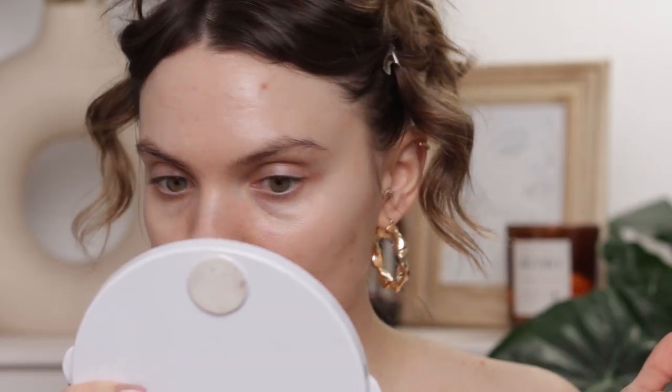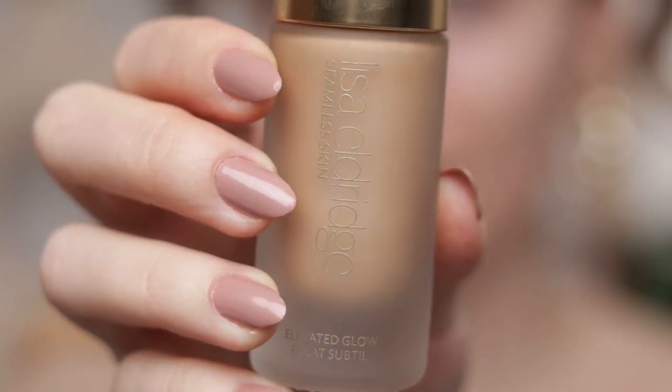Let me just very quickly get the hair out of the way — I hope I don't look too ridiculous. This pimple wasn't so angry when I got up this morning; throughout the day it just got angrier and angrier. As per usual, I'm going to start with the highlighter — Elevated Glow by Lisa Eldridge in the shade Crystal Nebula. I just bought it and I want to use it a lot.